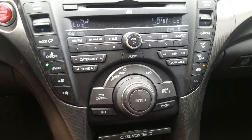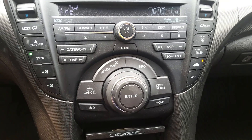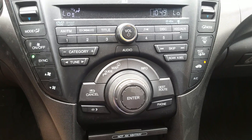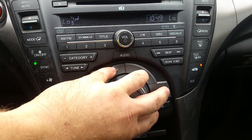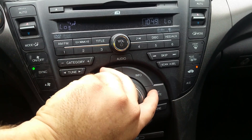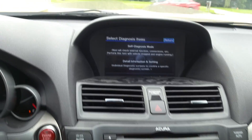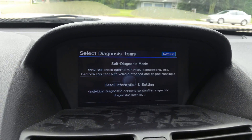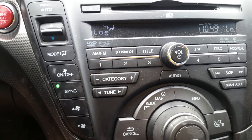All the vehicles are pretty much the same. You've got your map, guide, cancel, destination, and route buttons. You're gonna press all three of those buttons at the same time. You press and hold them for a second and you're gonna get a screen that looks like this.